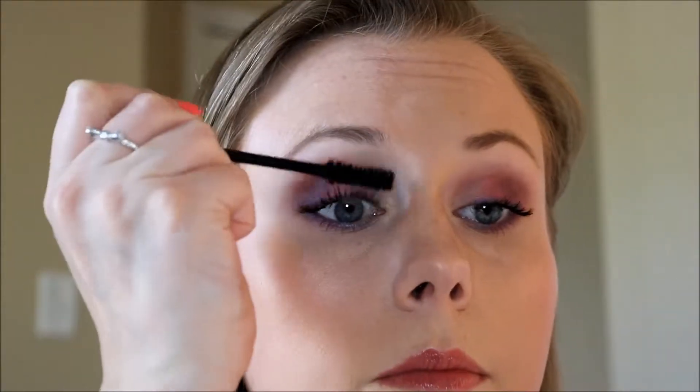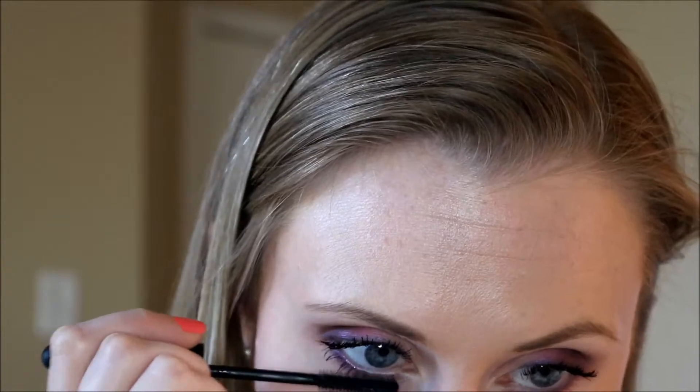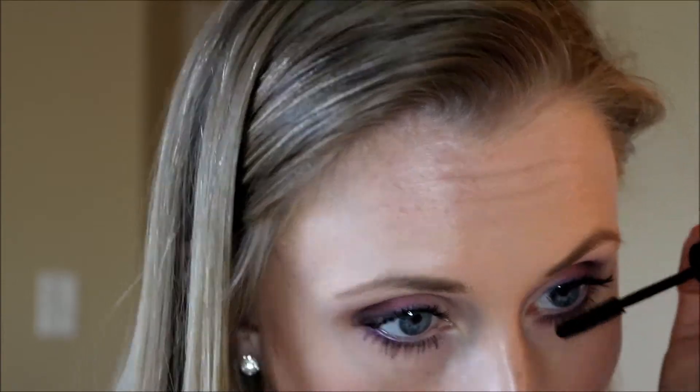I swear if this didn't take so long I could get ready like 10 minutes faster in the morning. They just never go where I want them to go, so I spend so much time making sure they are in the right place, which is difficult. But I do eventually get there. So now I'm going to use my Rimmel mascara — I really like this wand. It has these tiny little teeth and it just really makes it easy to get in there.